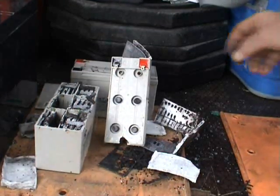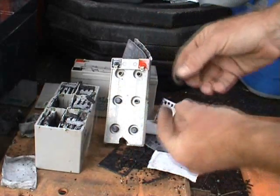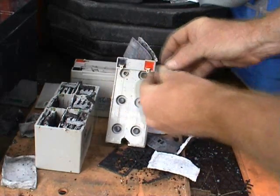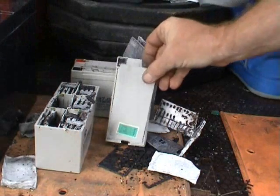These so-called sealed cells are actually vented — they've got little caps. At high discharge rates, these little caps can vent excess hydrogen gas. And normally there's a blank plate on top of it like this.